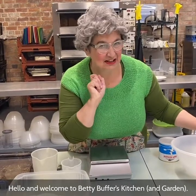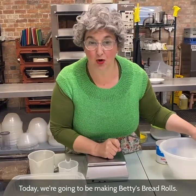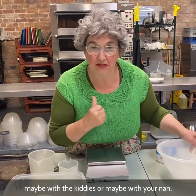Hello and welcome to Betty Buffer's Kitchen and Garden. Today we're going to be making Betty's Bread Rolls. It's a nice easy recipe, you can do it at home, maybe with the kiddies or maybe with your nan.